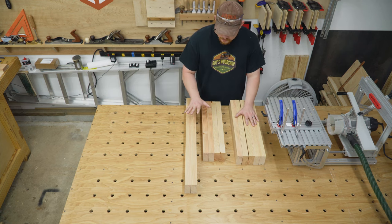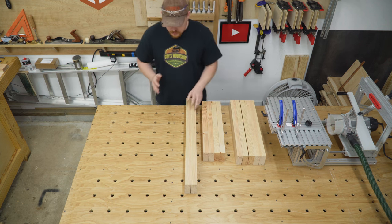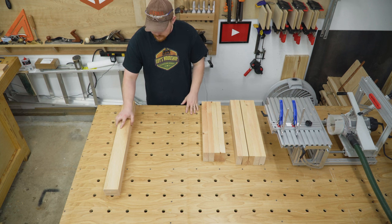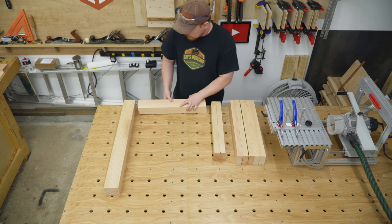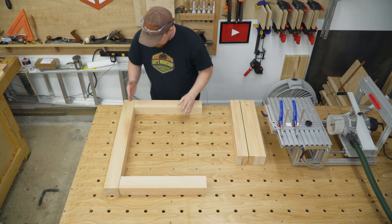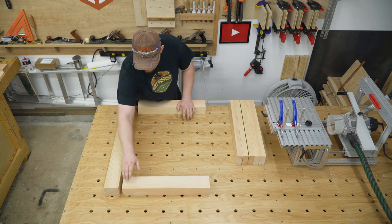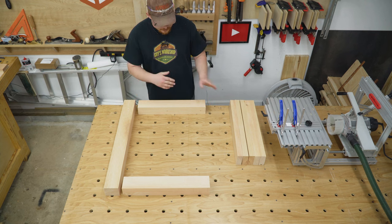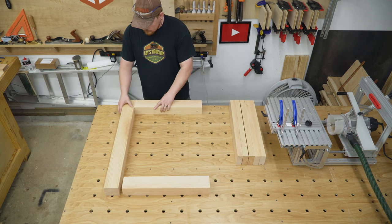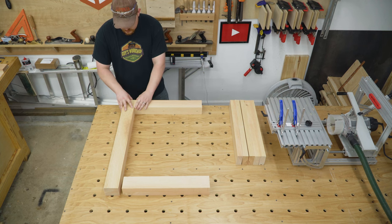I'm using mortise and tenon joinery for the construction, and nine times out of ten if I screw something up, it's not because I'm operating the machine wrong — it's because I laid it out wrong. So I want to get this laid out in the orientation in which it will be, just to get a good visual representation. Here are both of my back legs, both of my top pieces, and both of my bottom pieces. These pieces will have tenons going into mortises. The tenons are super easy to cut on all of the ends, so I just want to be mindful of where I lay out the mortises. These joints — both mortises and tenons — will be easy because I'm referencing off of this side with the fence and off of this end, and everything should line up just fine.